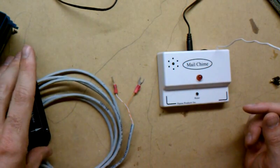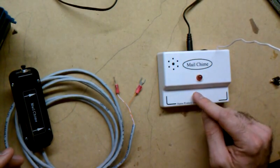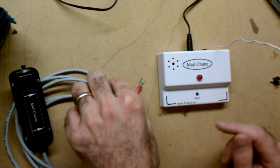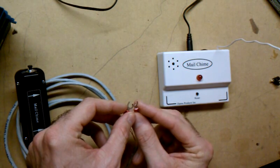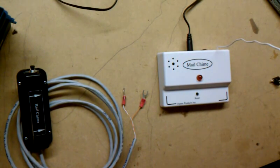The idea is you close the contact with the test switch, the alarm goes off, you hit the reset — or if the actual contact in right here closes. And that's it, a $40 solution.